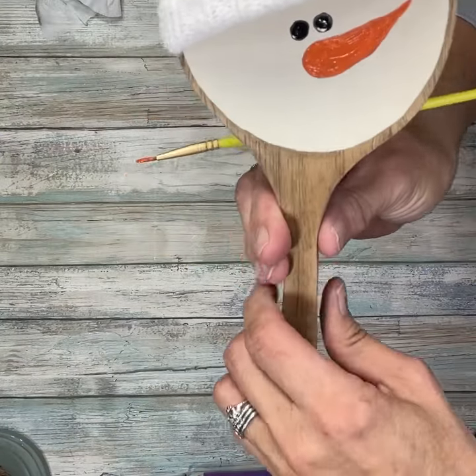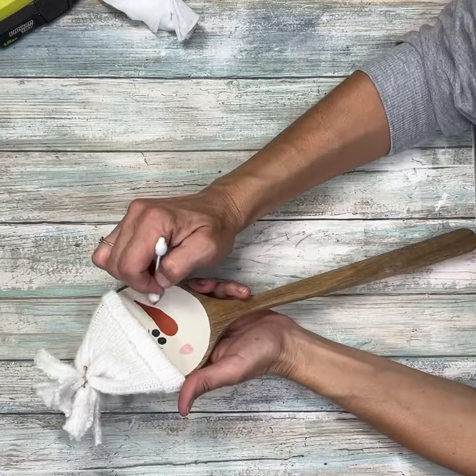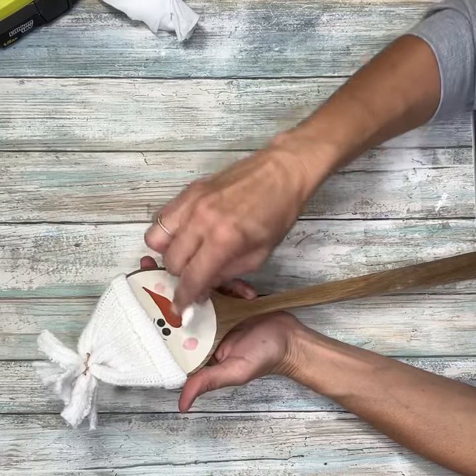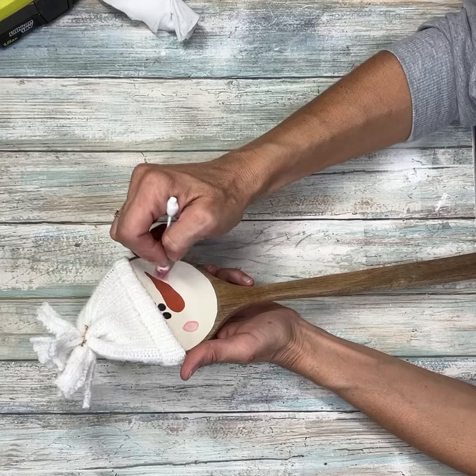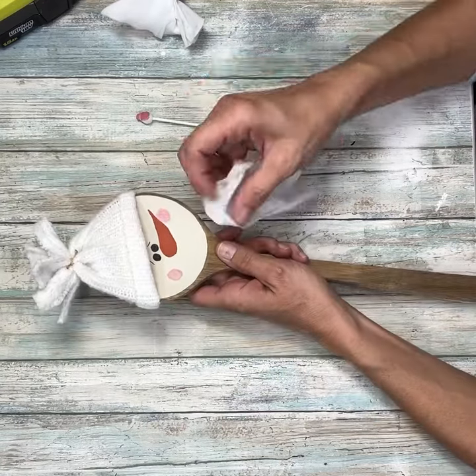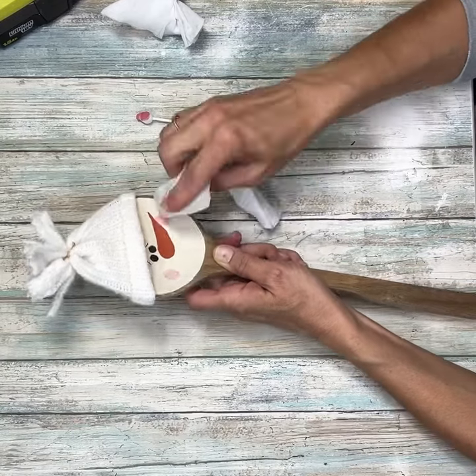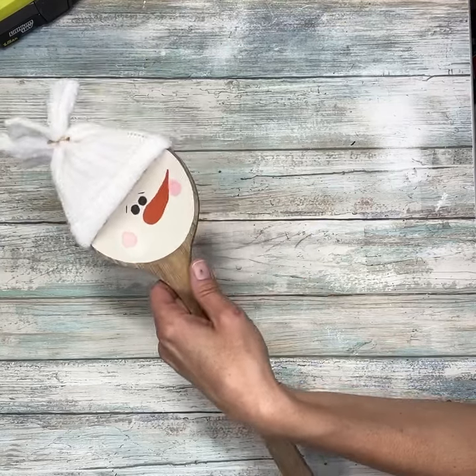Once I have that all filled in, I'm going to take some red paint and white paint, mix them to make a pink, and then use a Q-tip to put some rosy cheeks on him. Then I'm just going to take a damp baby wipe and wipe off some of that excess pink because it was a little too bright for what I wanted.